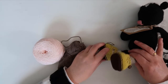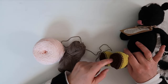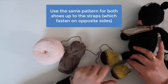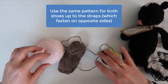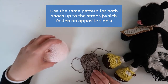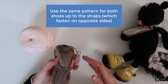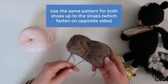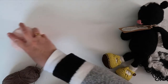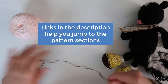Here's an example of the finished project. The cast on edge starts at the sole and then works up to the strap and button at the top of the shoe. The pattern is the same for both the left and right shoe until you get up to the straps. Since the left shoe buttons on the left side and the right shoe fastens on the right side, we need to knit straps on the opposite sides. So we'll work both shoes in the same way up through row 18. At row 19 the pattern separates into different instructions for the left and right shoes. Look in the description for links to help you jump to the sections you're working with.